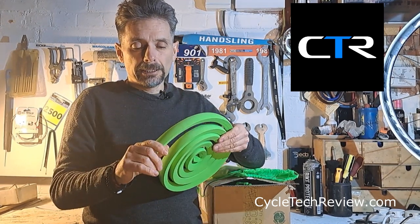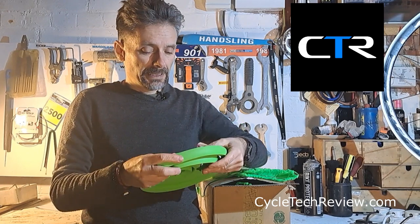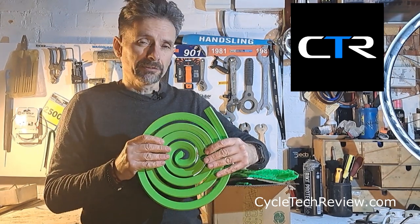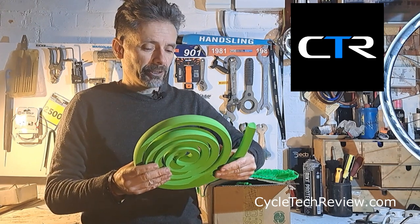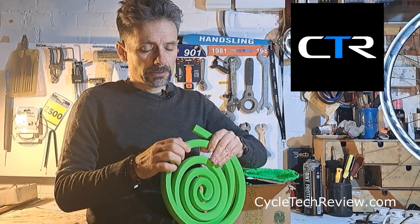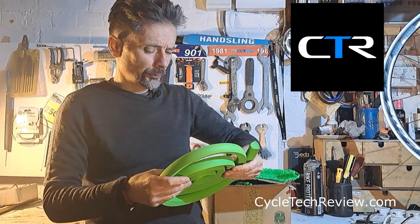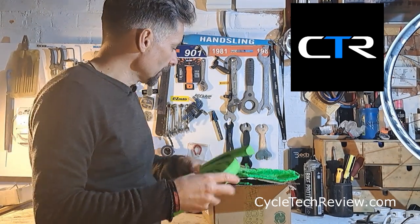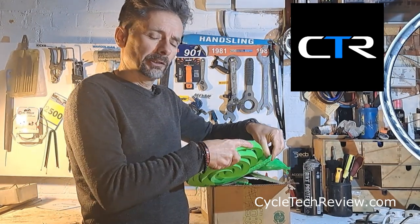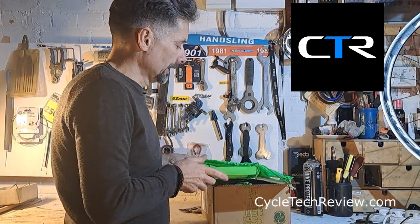I'll test whether you can run them completely flat and see how it goes. The foam — if you think of a pool noodle, these are a lot smoother and a lot denser than a pool noodle. Once I have a go at installing them I'll do a little video to see how they go on.